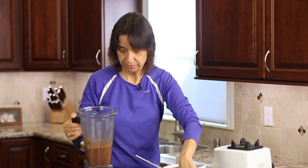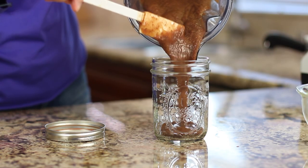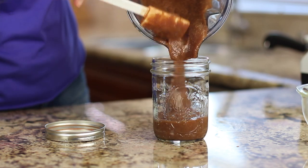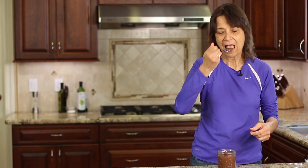Let me show you — I'm going to pour this into a mason jar so you can see the consistency we're looking for. Doesn't that look delicious? I'm going to take a little taste. Love that — and it's warm too, it's really good when it's warm. That'd be good on vanilla ice cream — oh my gosh, so delicious. That nice subtle caramel flavor, you're going to love it.